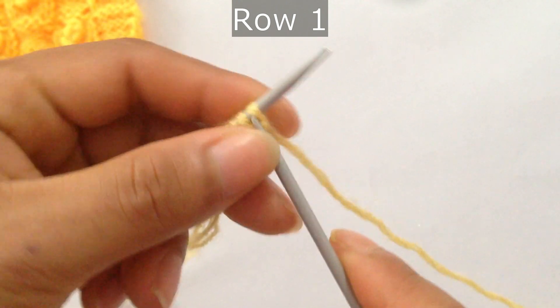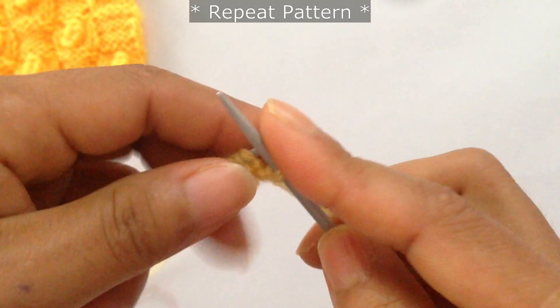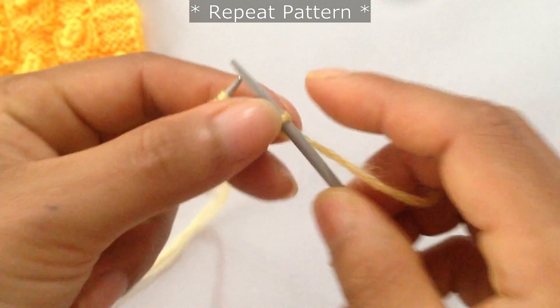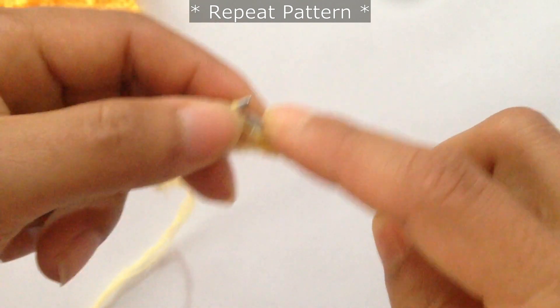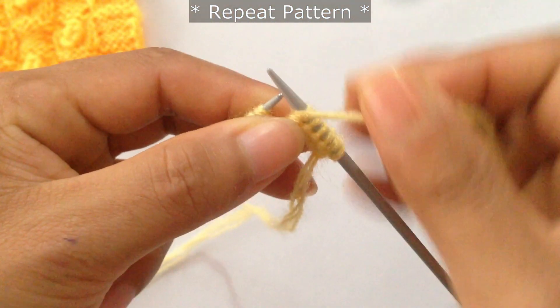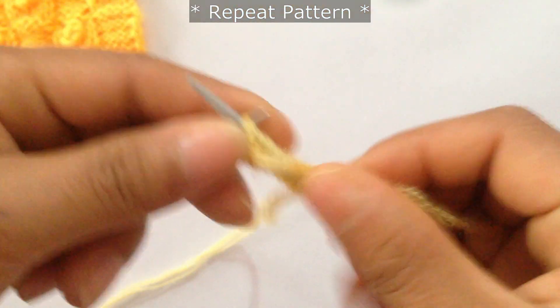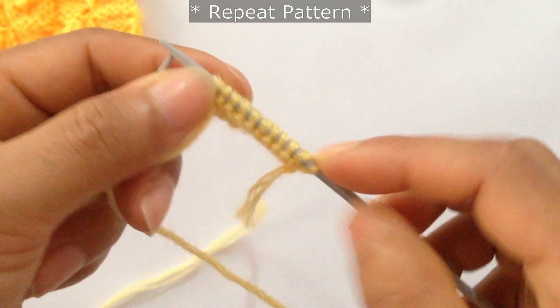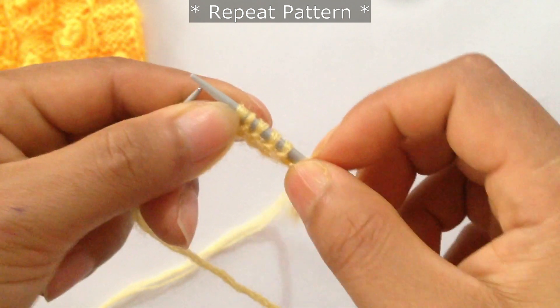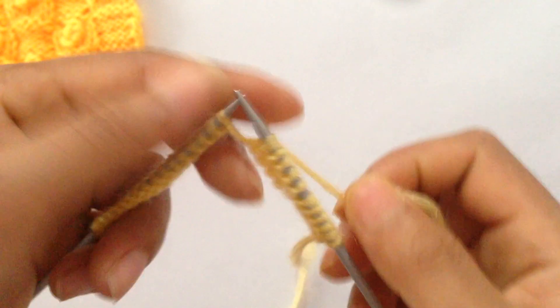For row 1, knit your first edge stitch. Then start the repeat: slip 5 with yarn in back — 1, 2, 3, 4, 5 — and then purl 5 — 1, 2, 3, 4, 5. That's the repeat pattern: slip 5 and purl 5.